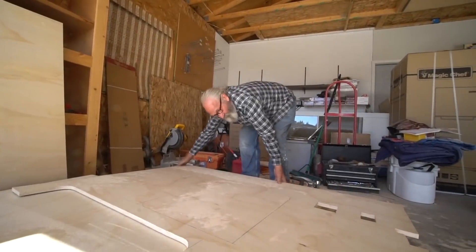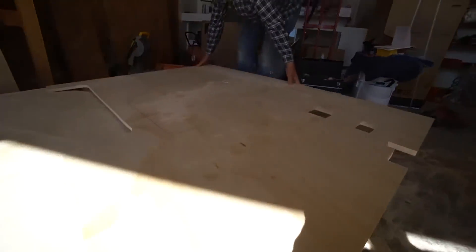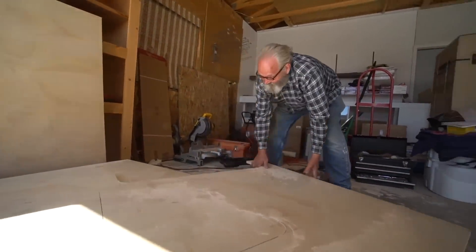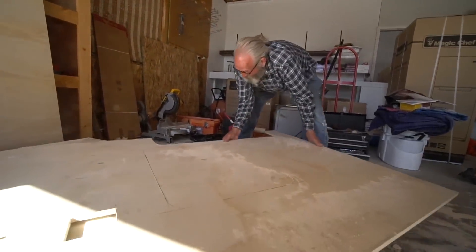How's it looking over here? Looking really good. It's like a very complex piece. Yeah. That's just how we built. That's how we rolled.